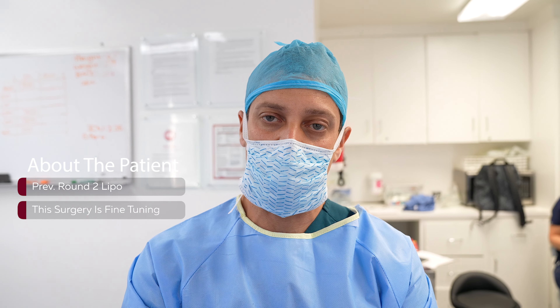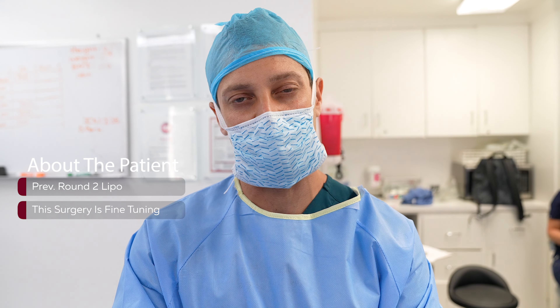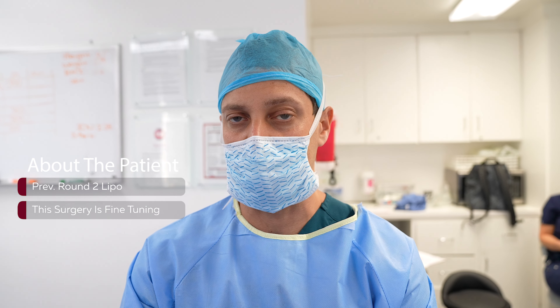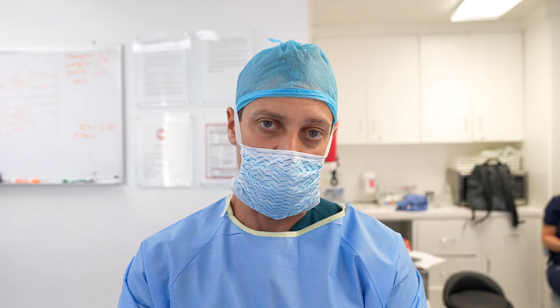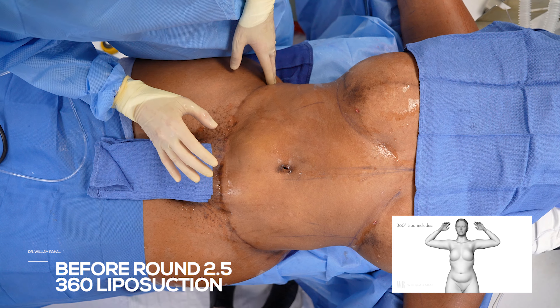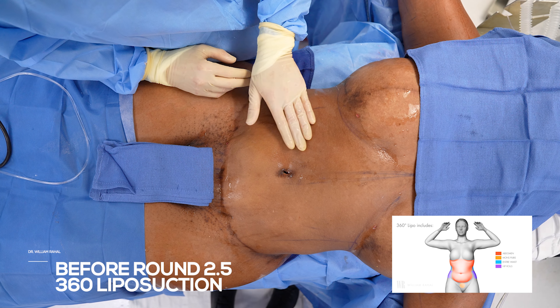This patient has had lipo twice, so think of this as round two and a half — I say half because it's a bunch of little touch-up work. She looks really good but she's really particular, so we agreed to come back and do some fine-tuning. This is her third lipo round and she looks great; we're just going to do a bunch of little touch-ups.